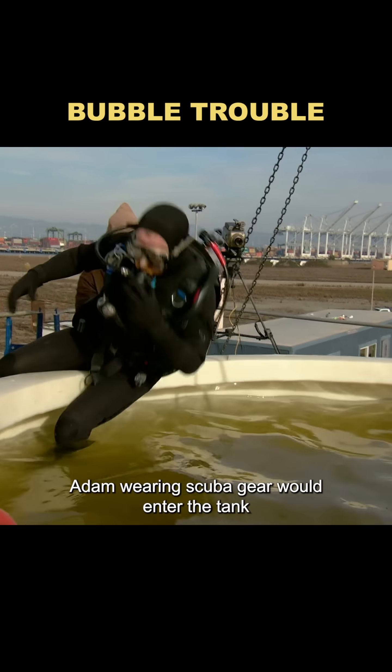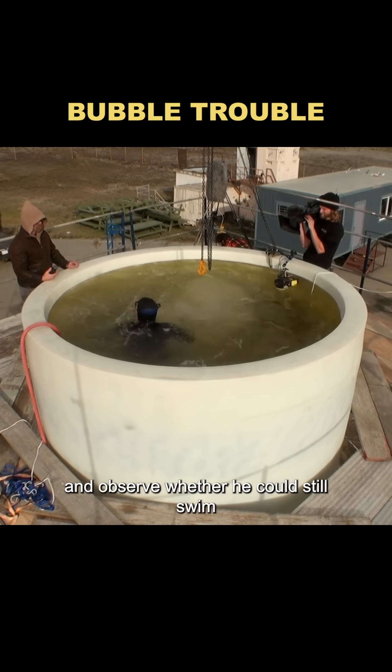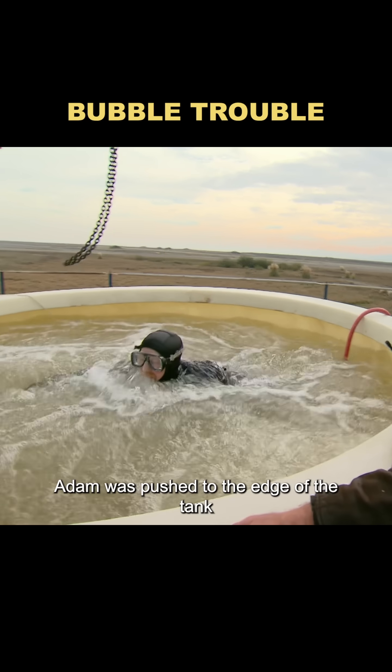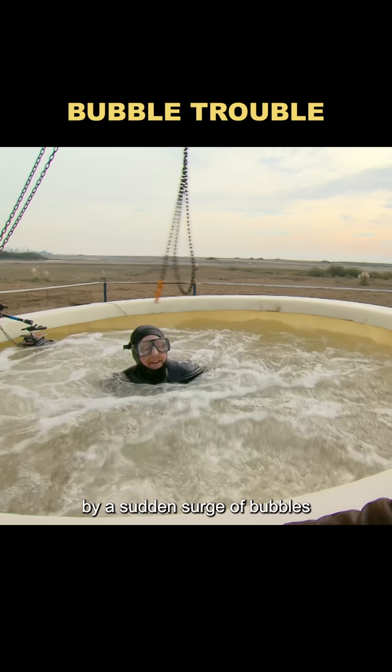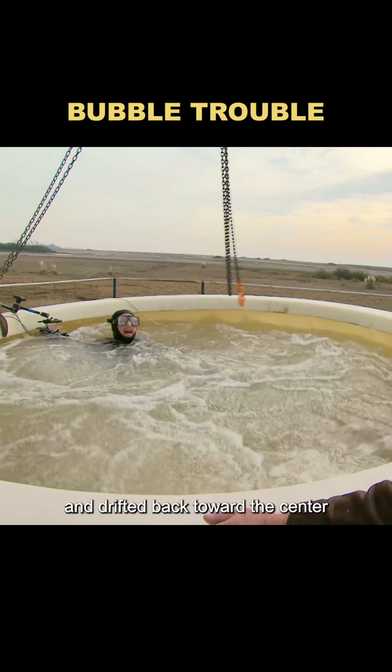The plan was simple: Adam, wearing scuba gear, would enter the tank. Then they'd turn on the diffuser and observe whether he could still swim, or if the bubbles would drag him down. As soon as the test began, Adam was pushed to the edge of the tank by a sudden surge of bubbles before he could even steady himself. Then he was pulled downward and drifted back toward the center.